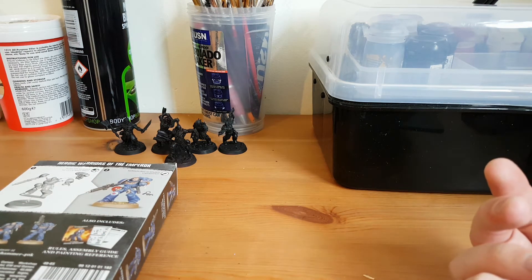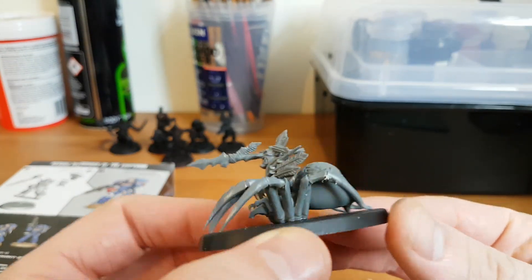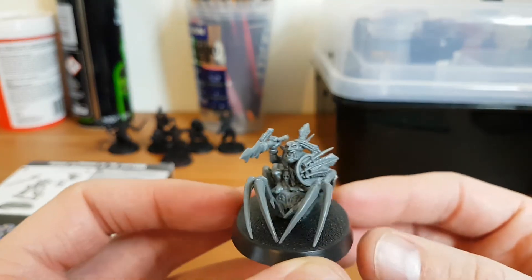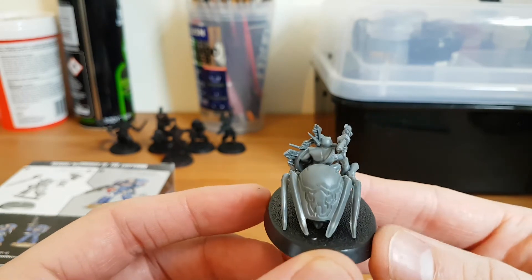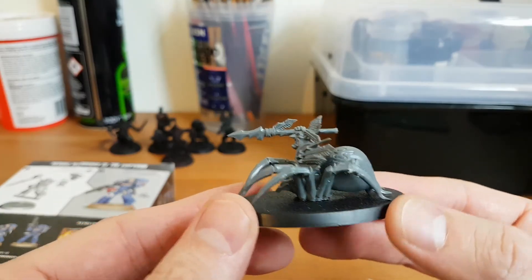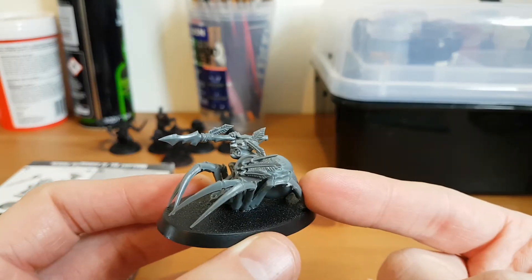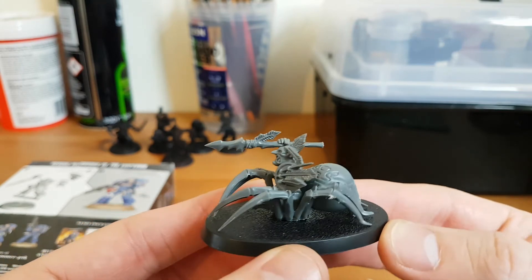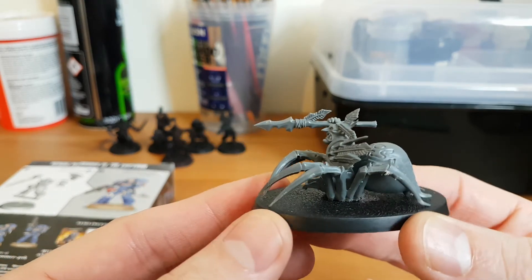I'm also still carrying on with the Tale of Gamers at my local Games Workshop. I'm painting up this month — I need to scrape some mould lines off — 10 of these Fang Moor Spider things. I've also got a massive Arachnarok spider to do as well, not for this month but it needs doing. I've got 20 of these but I'm painting 10 for this month.